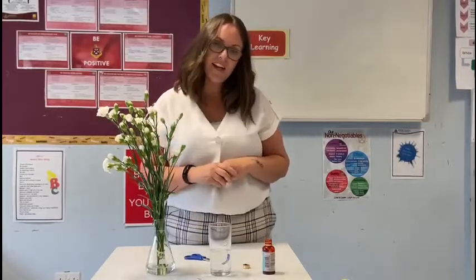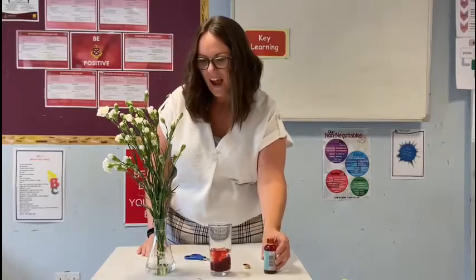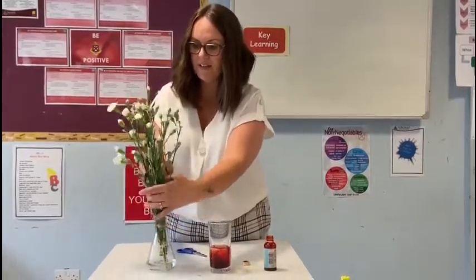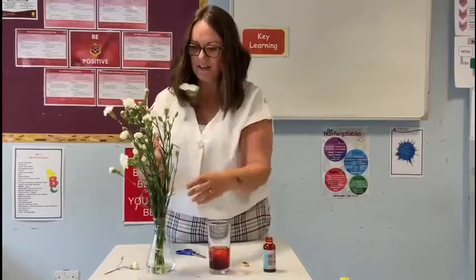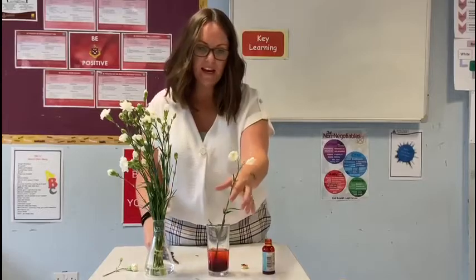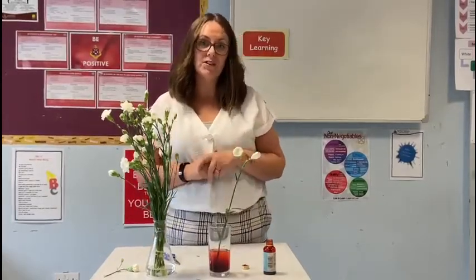Pop some water in your glass, add a little bit of food colouring, and then just snip a couple of flowers into the food colouring. It's always best if you just snip the end off, and you can put as many in as you like. Then you need to leave them for a day or two.